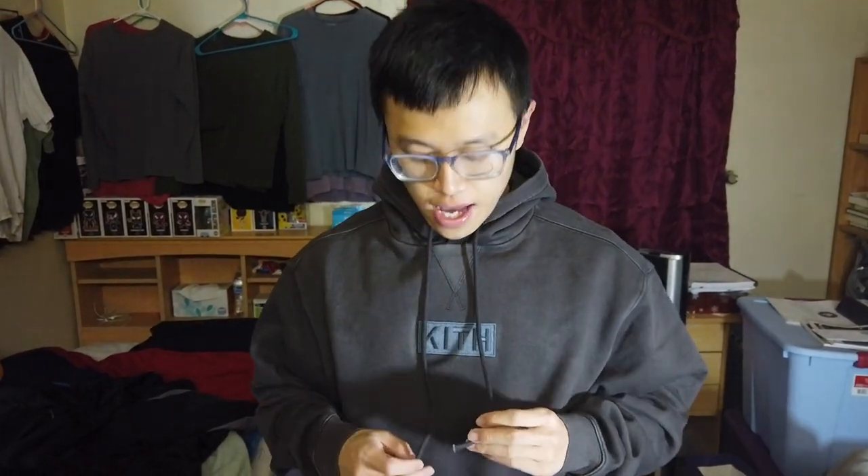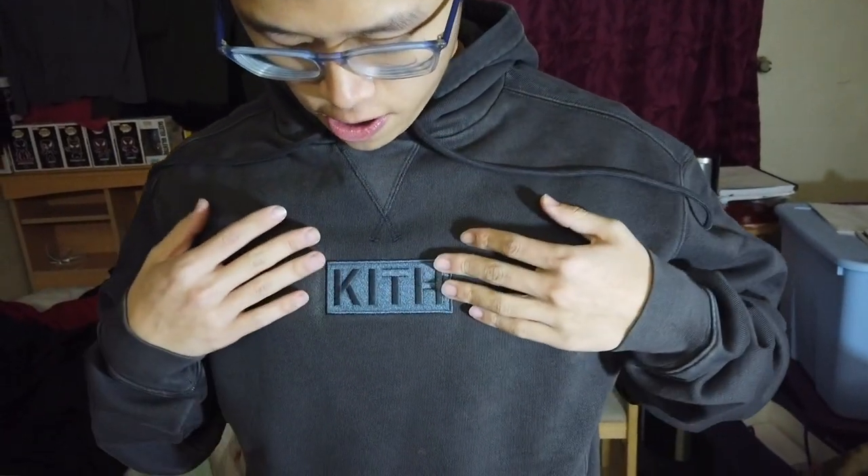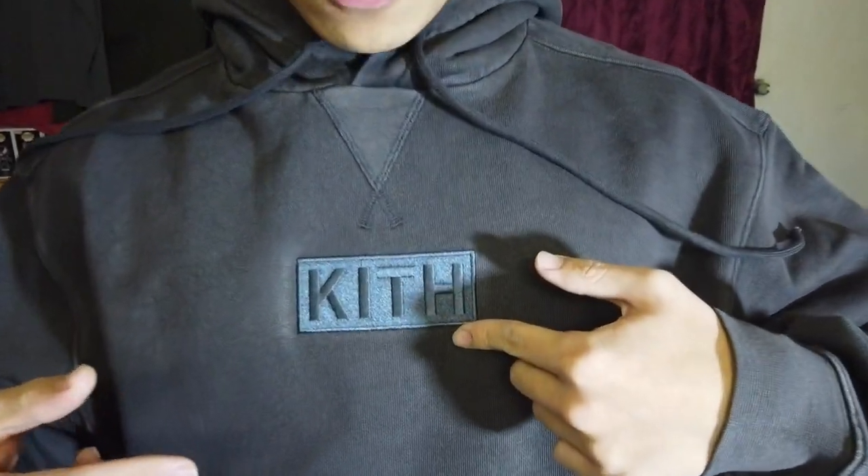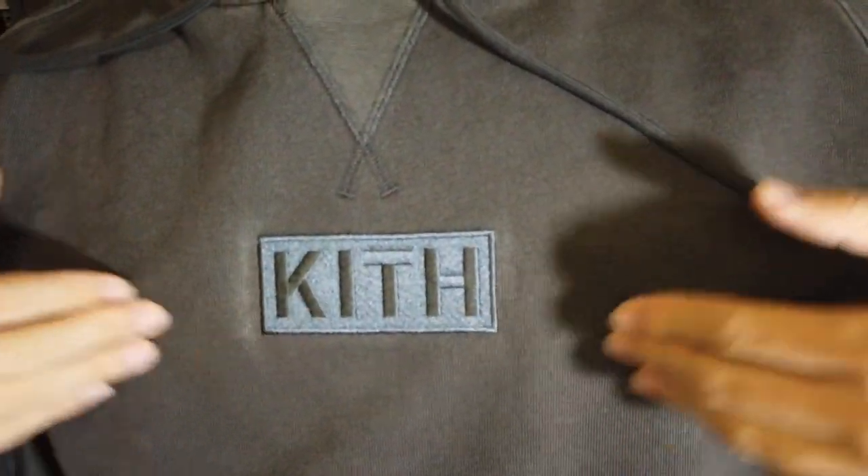We have the Kif box logo hoodie that came out on Black Friday. This is the espresso colorway and this is the bogo that's embroidered right on my chest.